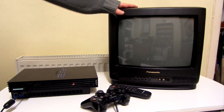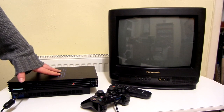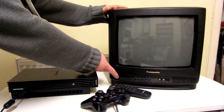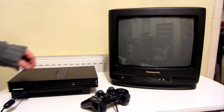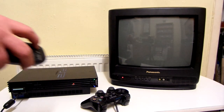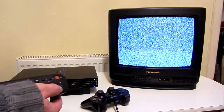Now it's the moment of truth. I'm going to test the TV out by playing one of my all-time favourite games on it, which is GTA 3. Let's turn it on and the PS2, then I'll change it to AV.